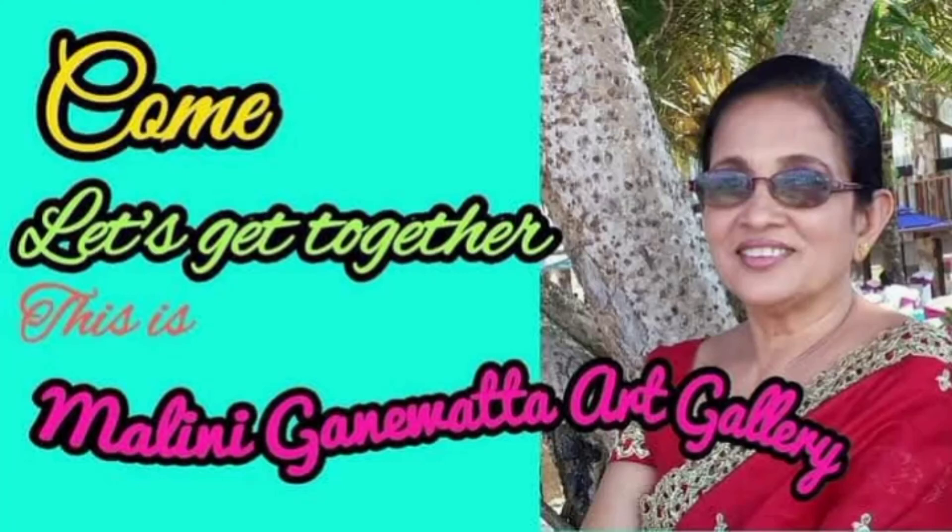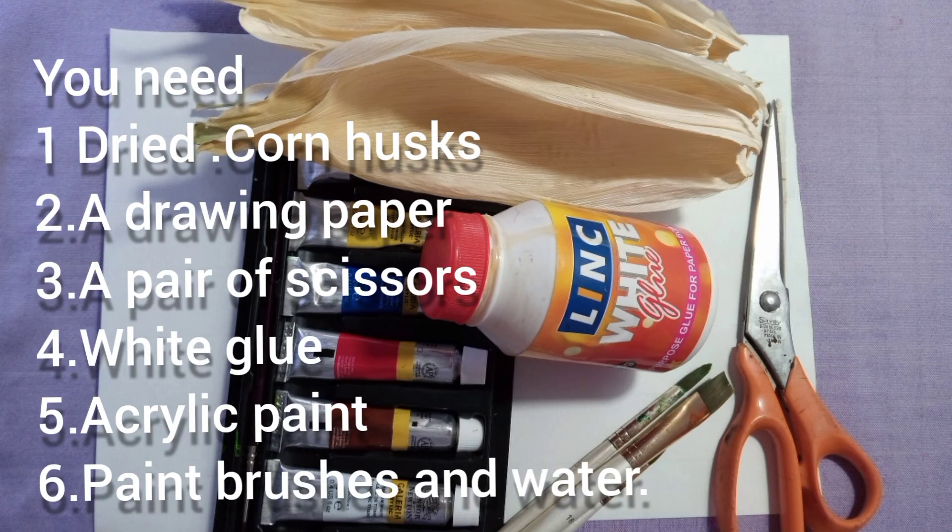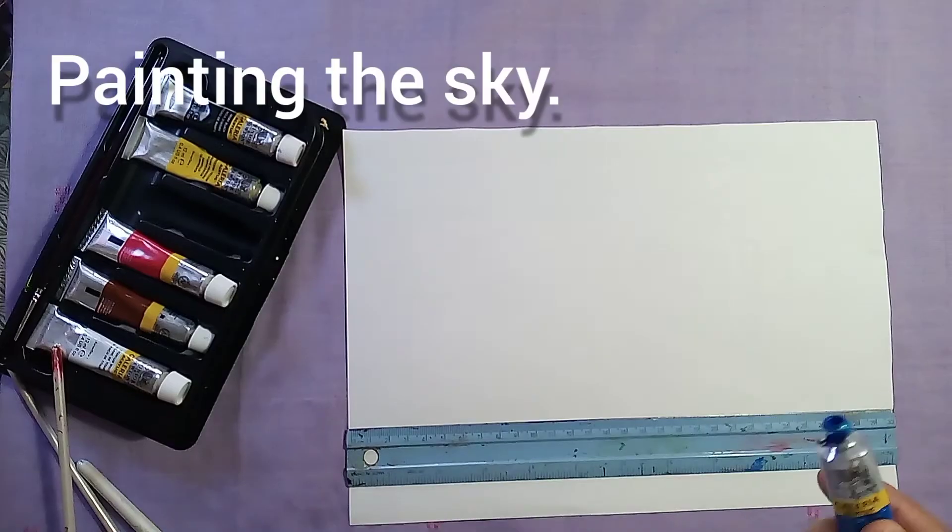Hi everyone, welcome to my art gallery. My name is Nathầy College. I will be using the paper in the next step and put the tape on.